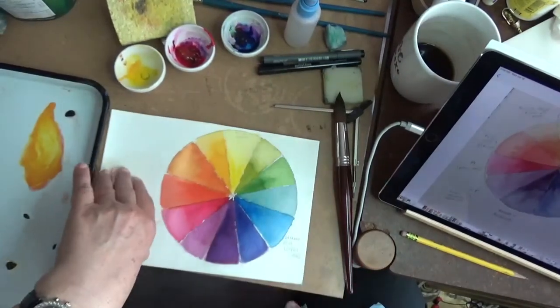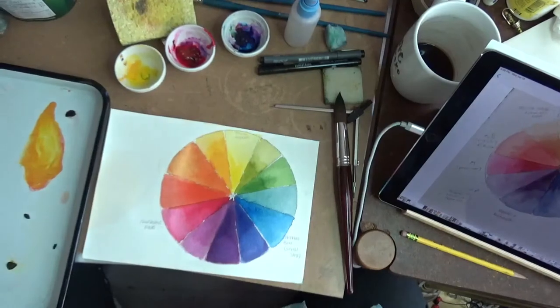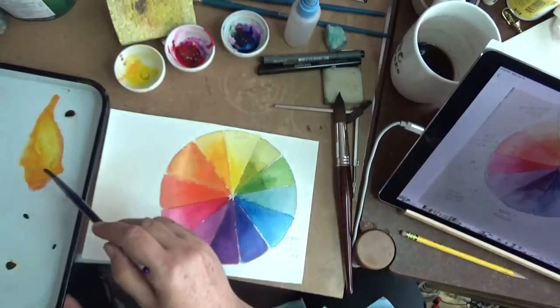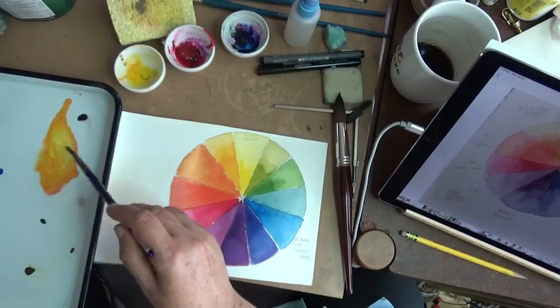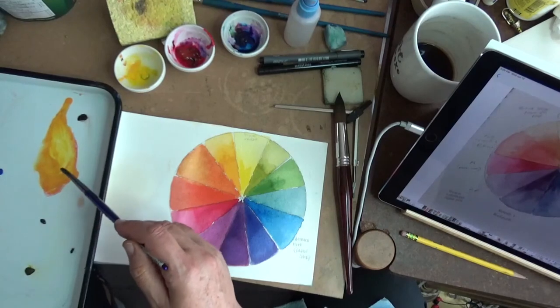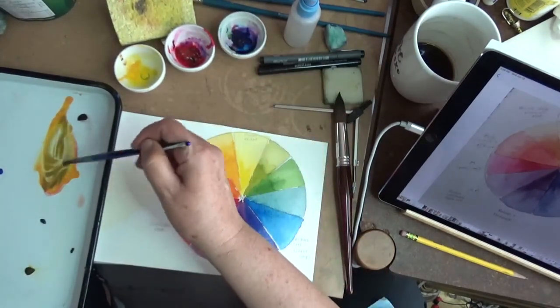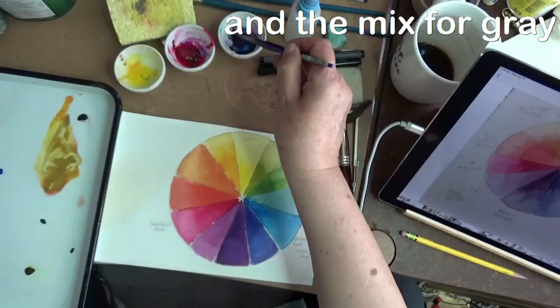I'll mark all these in and then you'll be able to see how that works. I should also show you that if you were to take all three colors and mix them together you're going to get a gray — a neutral. Let's try that. I have the mixture here with yellow and red, so I need to add some phthalo in here and just work on adding that phthalo.